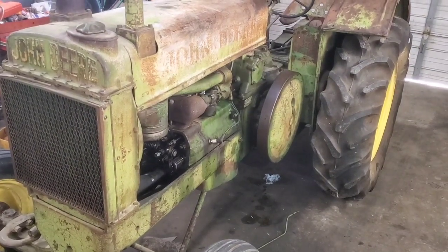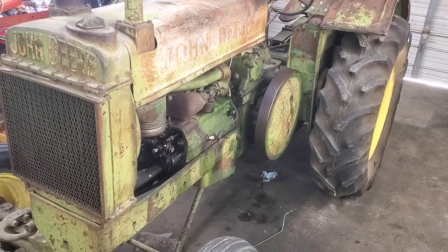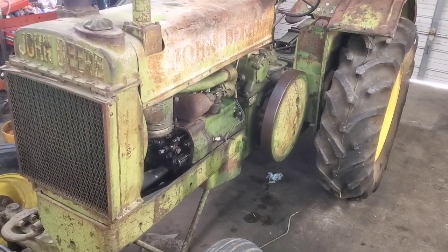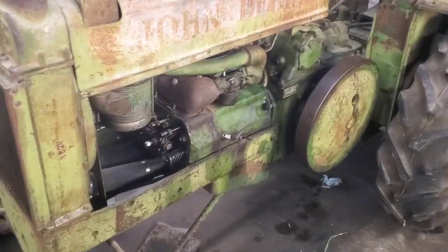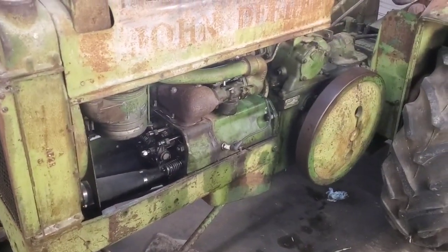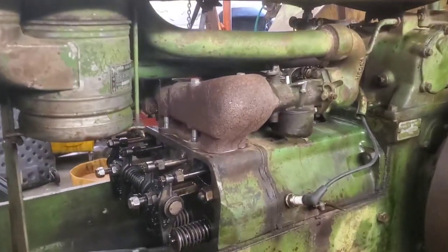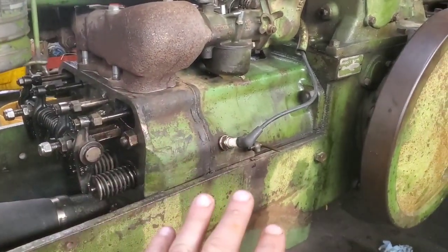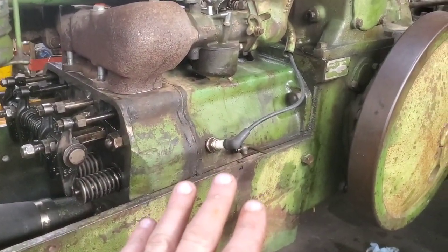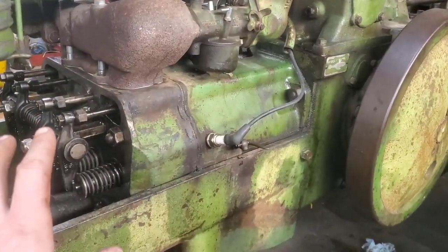Hey folks, welcome back. I'm going to bring you along. I'm doing a quick little video here on doing the valve adjustment on this 1938 John Deere Model AR. It's an unstyled two-cylinder. I don't have a service manual and I did find some stuff online about how to set these, but I just don't quite understand it. I was talking to a friend of mine and he says the best way to do this is the way I'm going to show you.